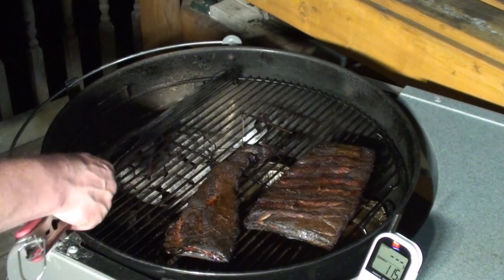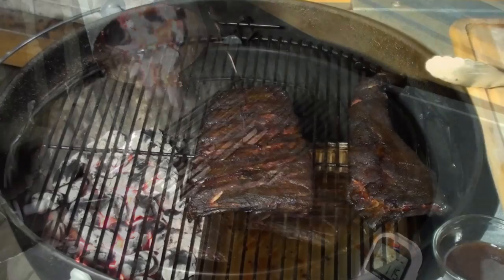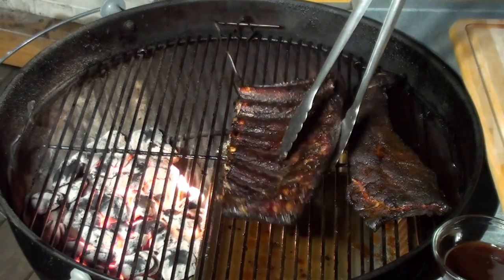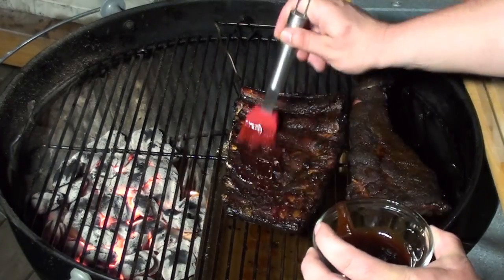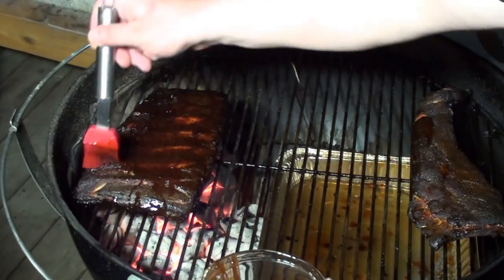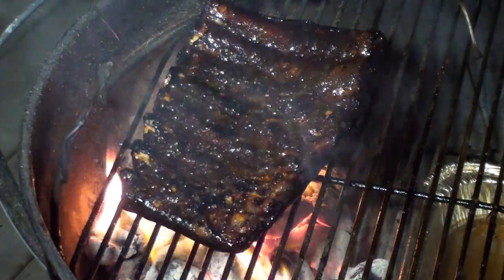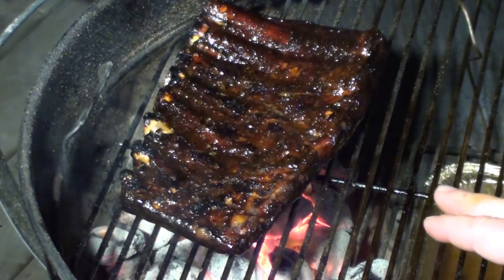Just before you put a coating of sauce on the ribs, toss on around a quarter basket of hot lit charcoal. The sauce we're going to be using is Blue Hog BBQ Sauce. Take your ribs, start on the back side and give them a good coating of sauce. Then flip the ribs over and put them over direct heat. While it's over direct heat, give a good coating of sauce to the top of the ribs as well. After a minute, give the ribs a flip — you're going to get a nice sticky caramelized sauce. Keep your eyes on this.